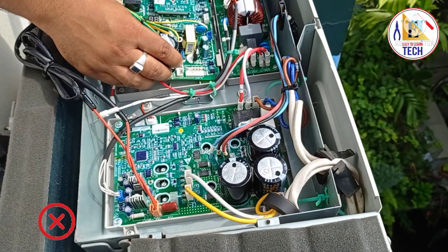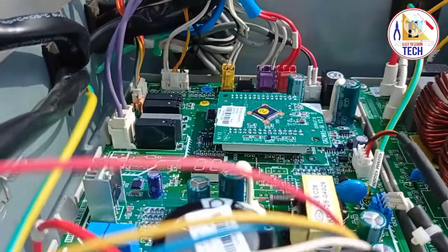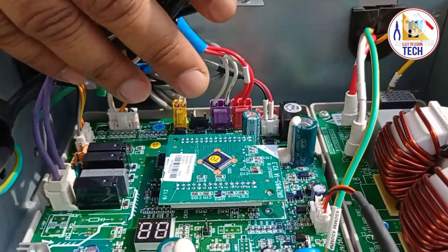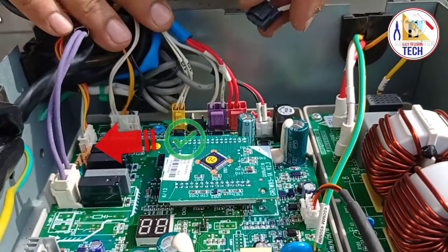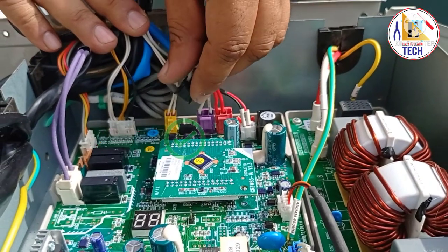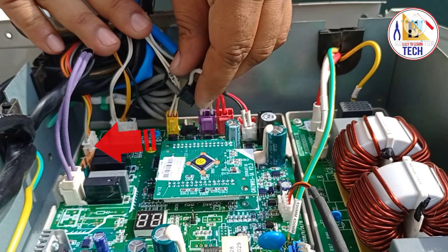This area — where you can see the indication — is for the DC voltage, and that connection should be made on the main PCB board as shown by the arrow. But it was wrongly connected to the IPM board, which is why the error PA was showing. We tried the IPM board and the main board again, but we were still getting the same issue.